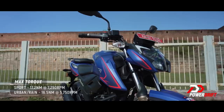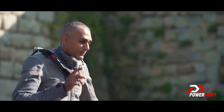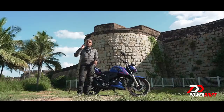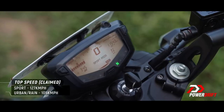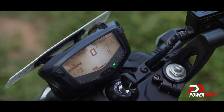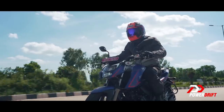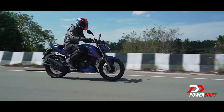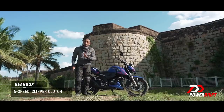TVS has gone one step further and given this motorcycle riding modes. The engine has two modes: Sport and Urban. In Sport mode, it's a crisp engine with very direct power delivery and it makes all 21 PS. When you switch to Urban mode, you trade in about 3.5 PS and a little bit of torque, and what you get is a more mellow, calmer, more refined engine — and TVS says you might even get 5–8% more fuel economy in that mode.